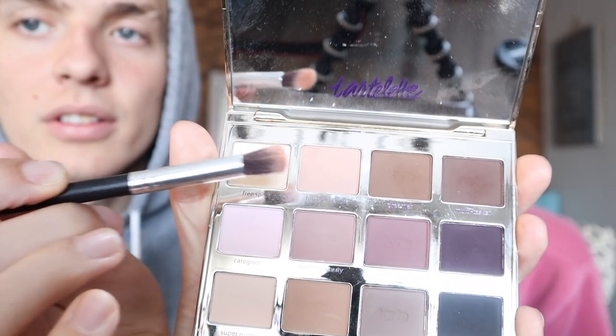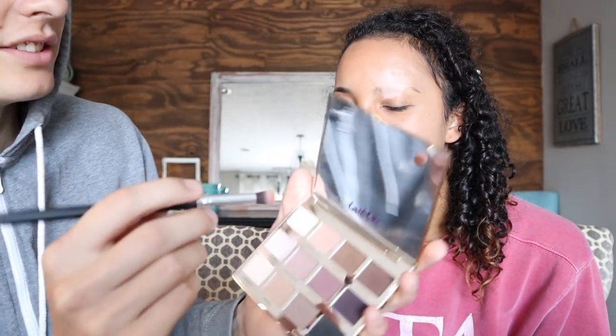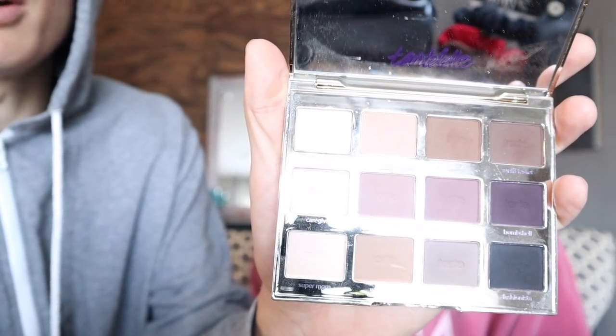Kyle asks why she uses a particular product and she explains it goes on the eyelids. He announces they'll use the Tarte palette — or Tartalette. He asks her to pick a number between one and three; she says three but he goes with one anyway, calling it 'Force of Nature.' She asks why he even asked. He then changes his mind and goes with 'Free Spirit' instead. She asks what that is, and he shows her — a very light cream-colored shade. He insists it's not white, it's cream.